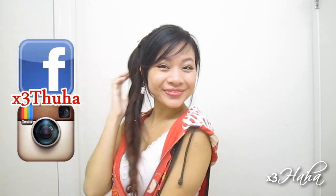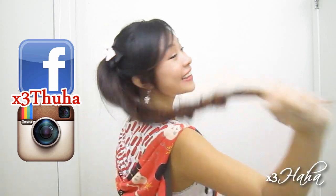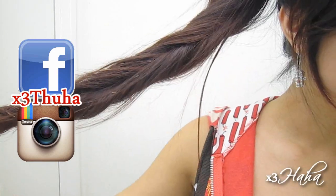Hello everybody! Today I'm back with a tutorial on a playful ponytail. I think it's a cute hairstyle for school and it only takes a few minutes.